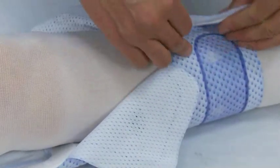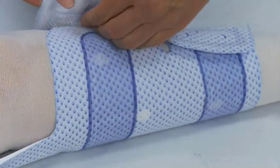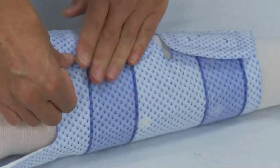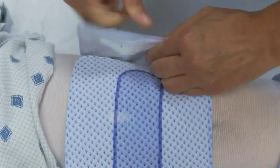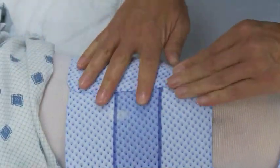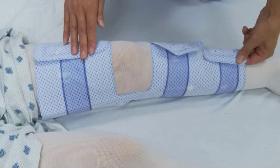Holding the ankle section of the sleeve against the patient's ankle, wrap the sleeve securely around the ankle and calf, attaching the hook edge securely to the sleeve. If thigh length is being used, repeat this procedure on the thigh section of the sleeve. The sleeve should fit securely but not tightly around all sections of the leg.